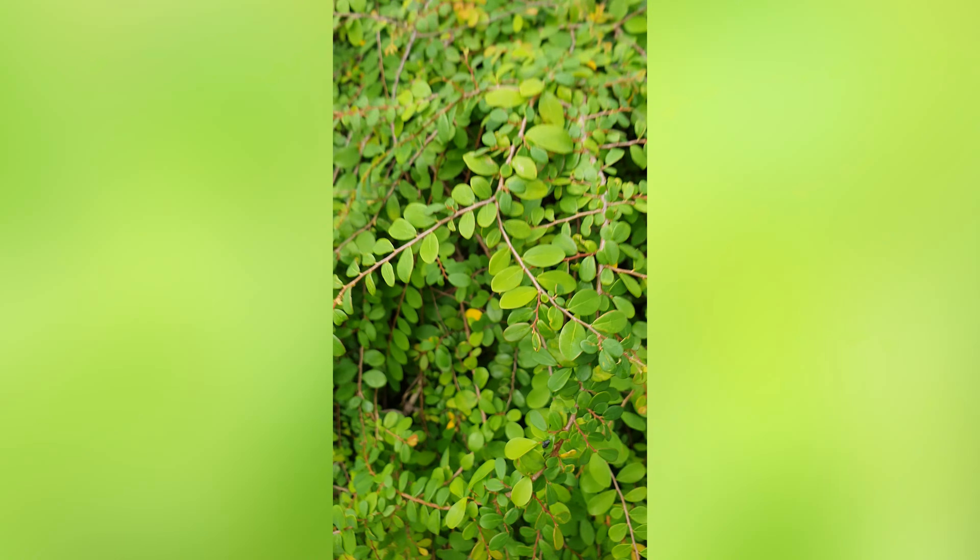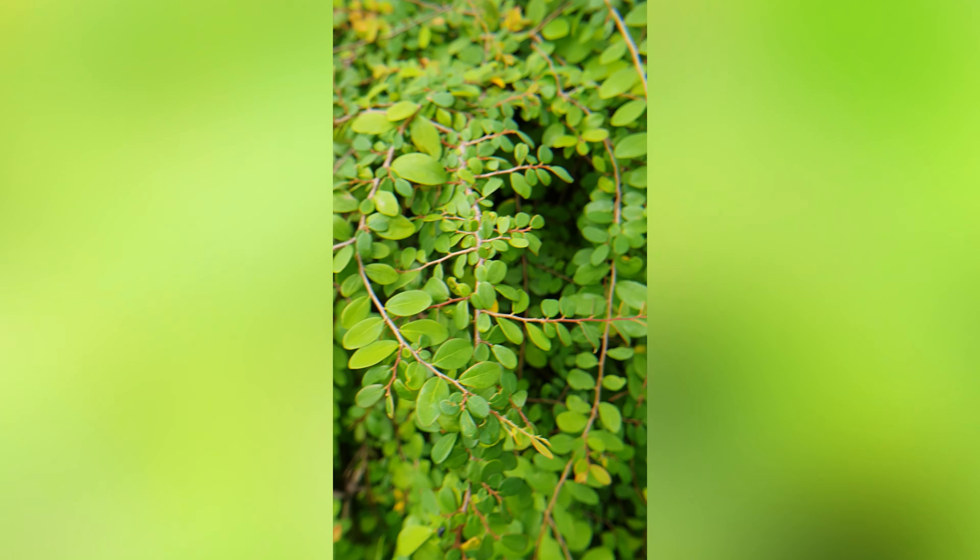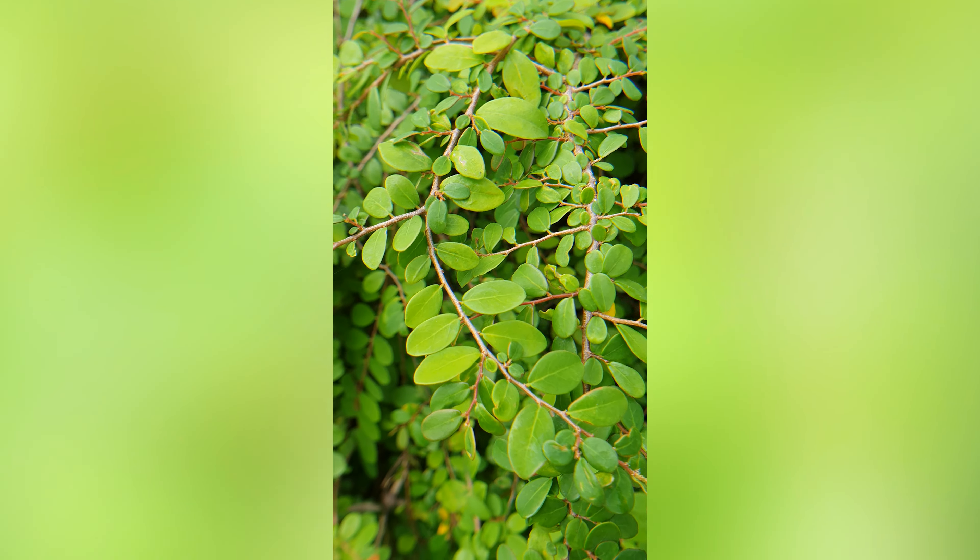Once it reaches up, the close-up isn't that great on its own. But once you attach this lens, it gives a very nice micro effect.